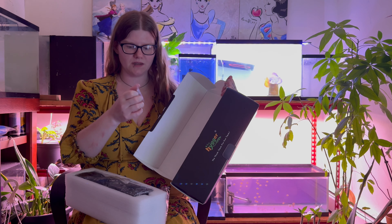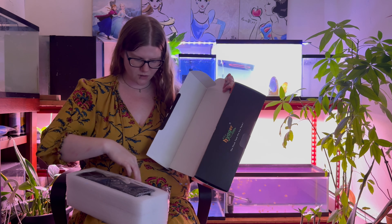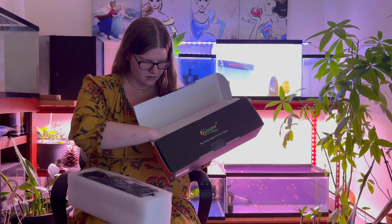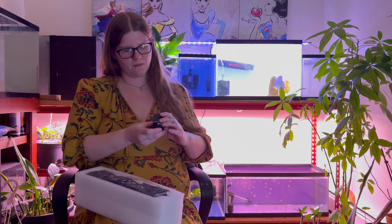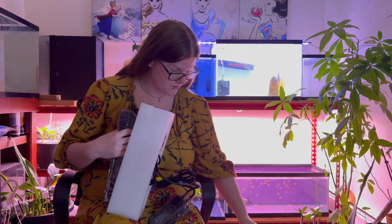So it comes with a nice little hook for the box. It also comes with a cleaning tool, and it comes with an additional piece for the box as well. It also includes feet and that little extra hook.